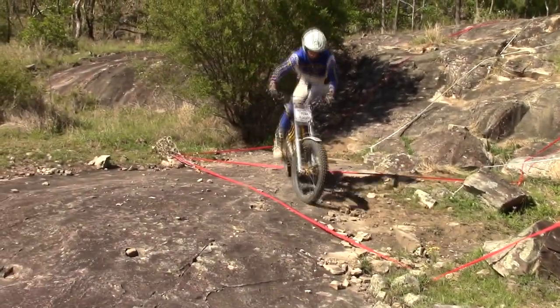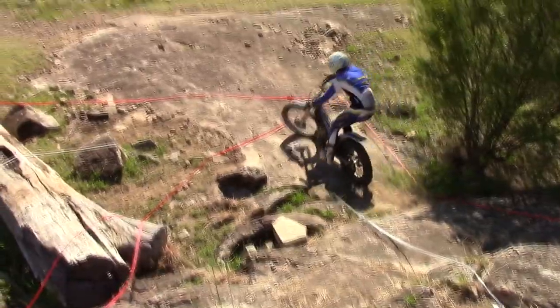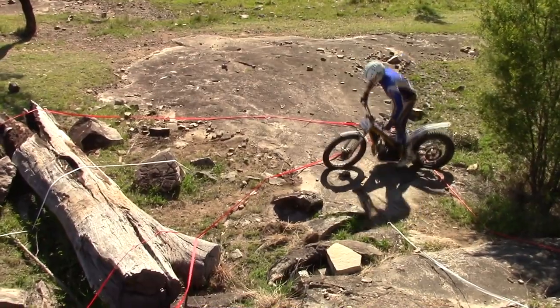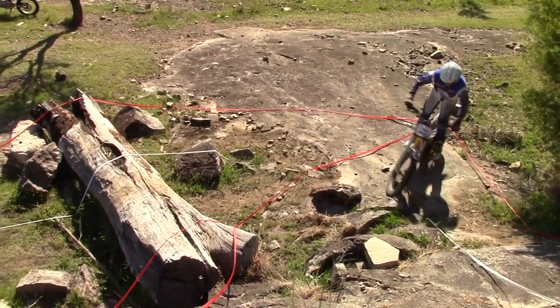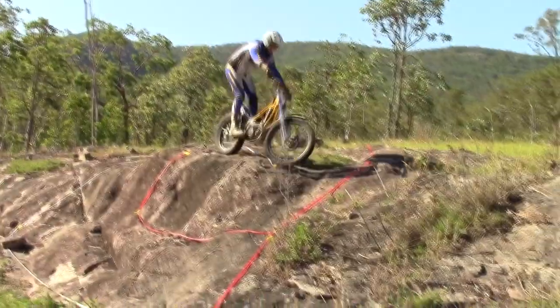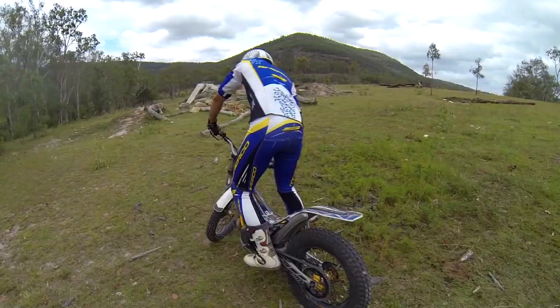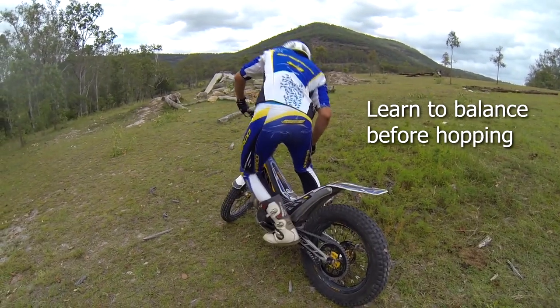Like hopping the front wheel, hopping the rear can be difficult to learn. While not needed in the lower grades, it becomes essential as you move to higher grades. It's common for riders to try to learn this one too early as it looks pretty cool, but it's best to first master balancing on your stationary bike for extended periods.